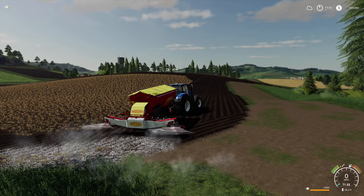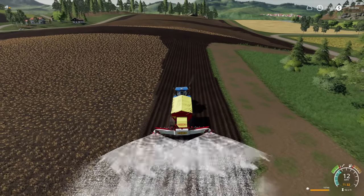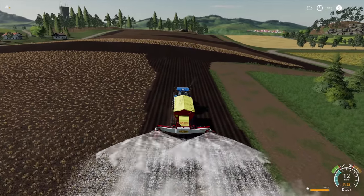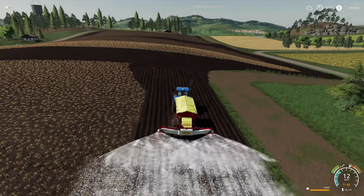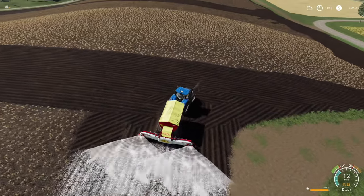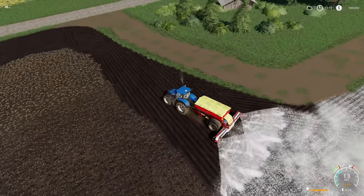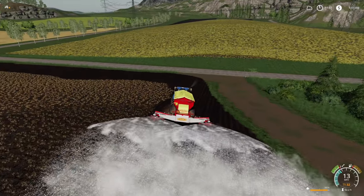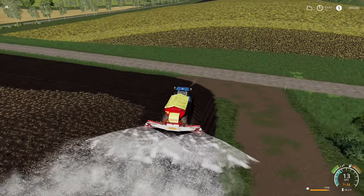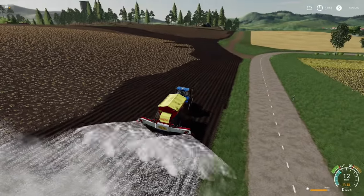I don't know if this is gonna work or not but we're about to give it a try. Oh nope, doesn't appear that it works with this, but I know it works with the planter so that ought to be fine. This is a little Killer Weasel technique, if you will. We missed a little bit, we'll have to come back and get that. We've got to lay all this down because it has to be lined - brand new field, brand new farm, all that good stuff. Let's rock and roll.